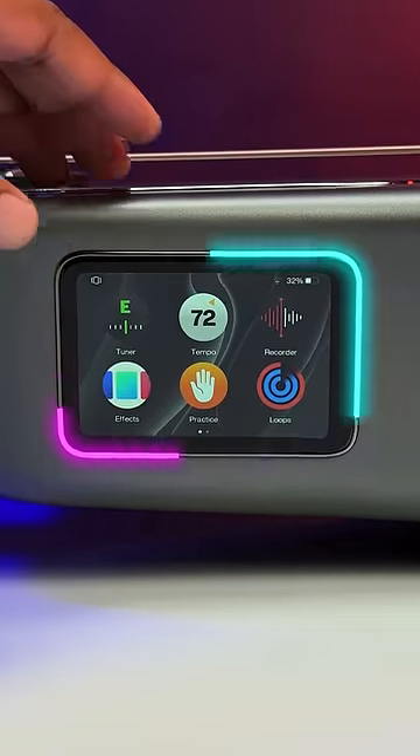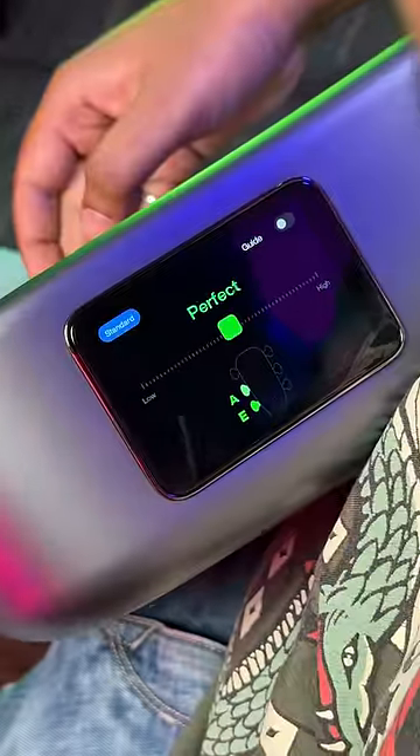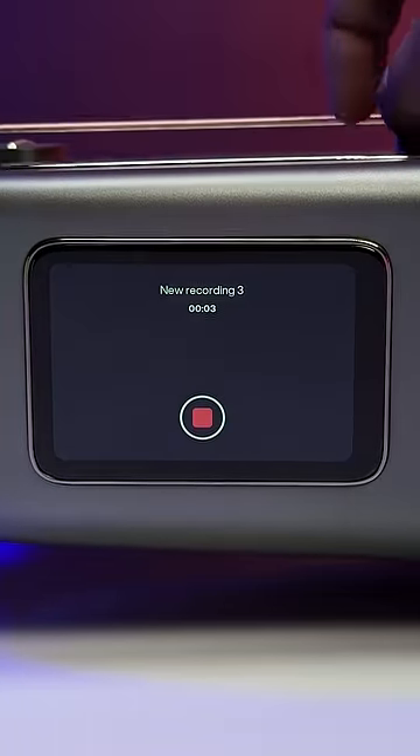But this has a display where you get a ton of features. There's a tuner so you can tune the guitar and it will show you if the string is properly tuned. There's also a built-in recorder so you can record your guitar sessions easily and even share it from right here.